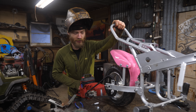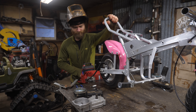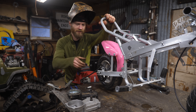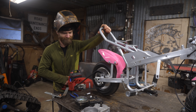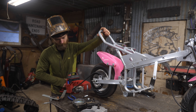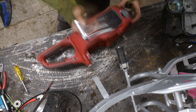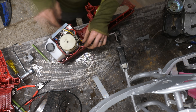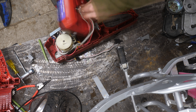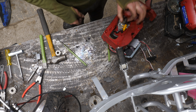I think it's safe to say if we didn't do a gear reduction, it would be a very fast top speed. That's pretty awesome, actually.